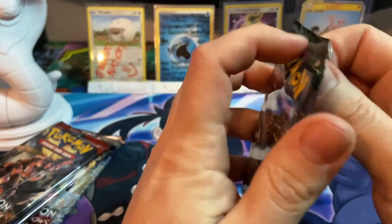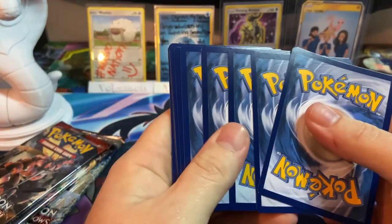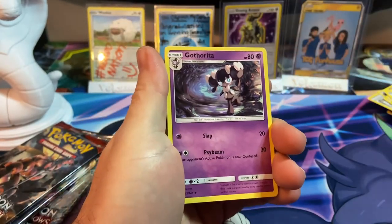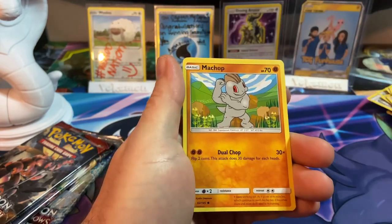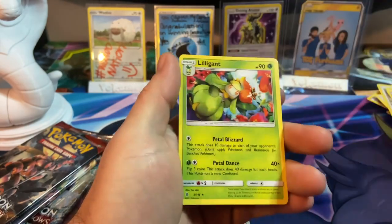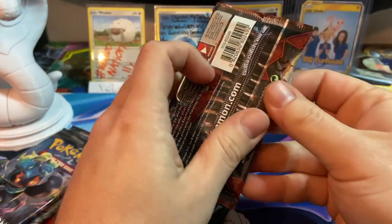Moving on to Guardians Rising. Here's your code card — four to the front. We got Fairy Energy, Togedemaru, Komala, Rescue Stretcher, Chansey, Trubbish, Machop, Wishiwashi, reverse hollow Machop, and a Lilligant. Moving on to Crimson Invasion.